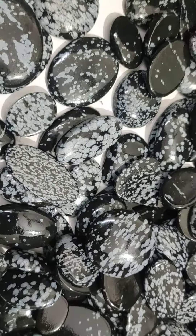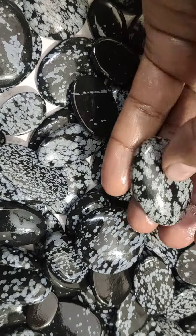Hand polished, made by our craftsmen in our factory.